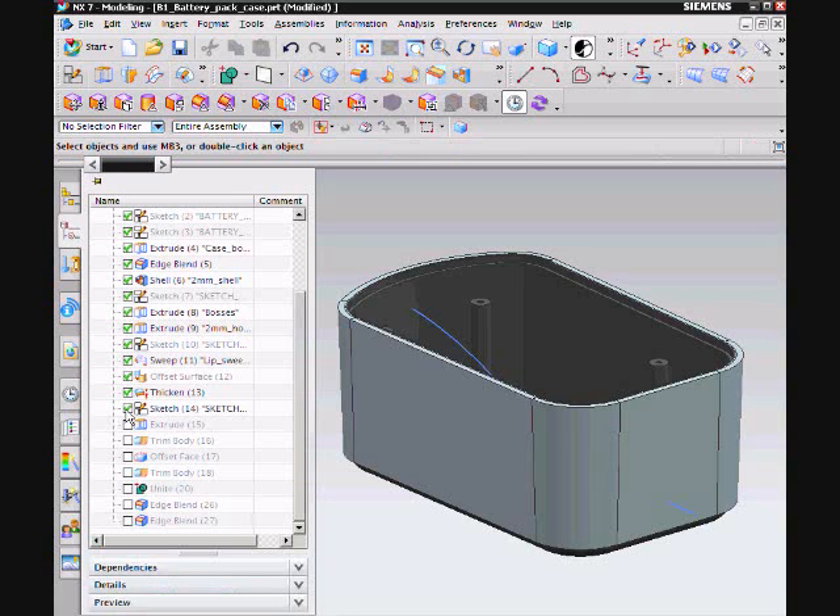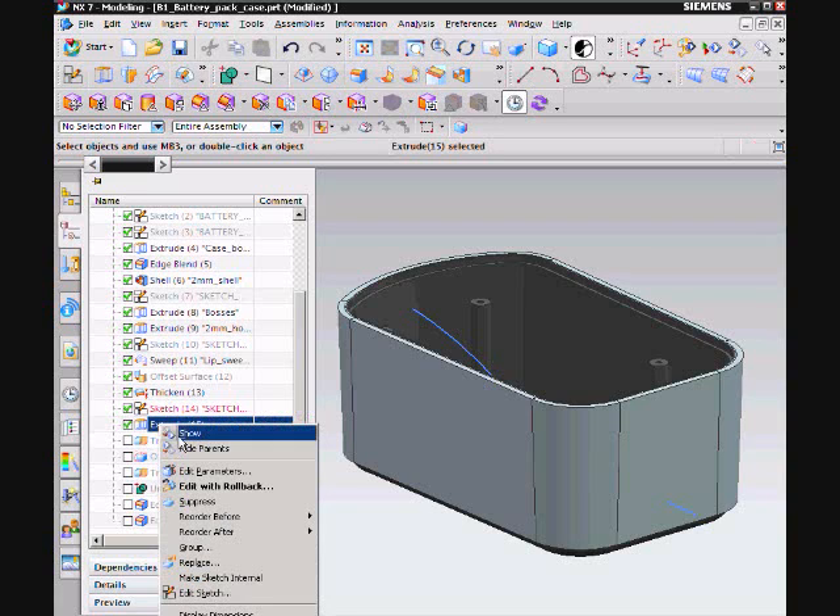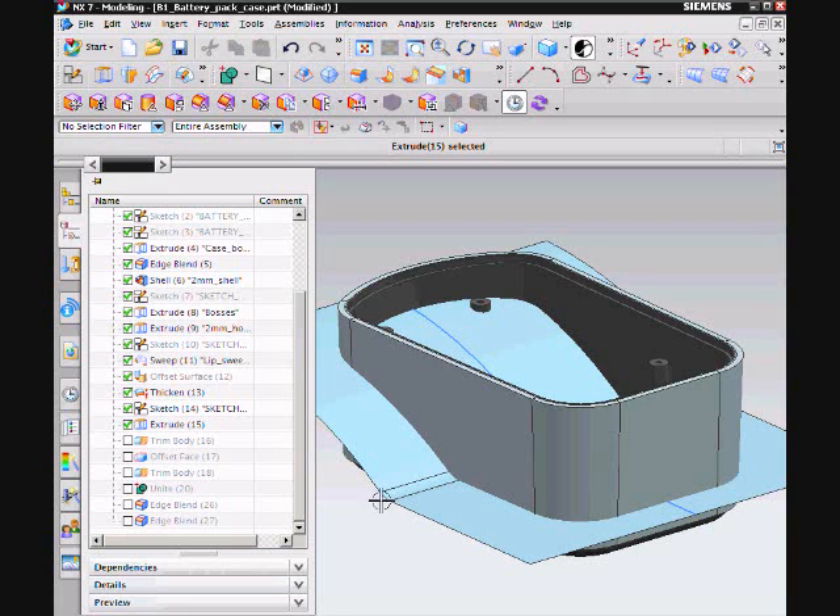To finish the surface, I created a sketch, extruded it, then trimmed the extruded surface using the Trim Body command.